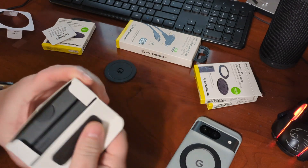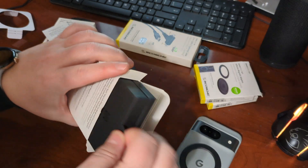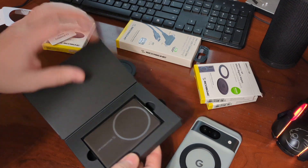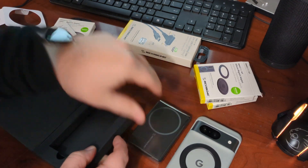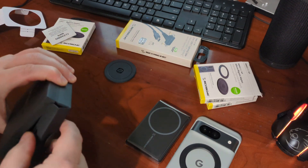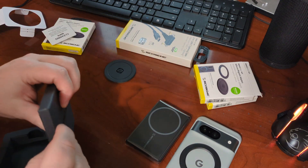So let's pop it open here and see what we get. We open this up — here is the charger. And we also have some cables in here.